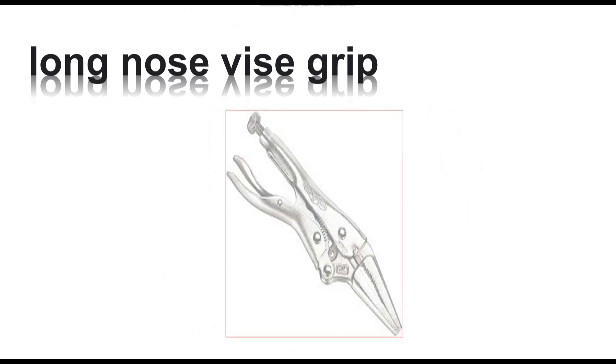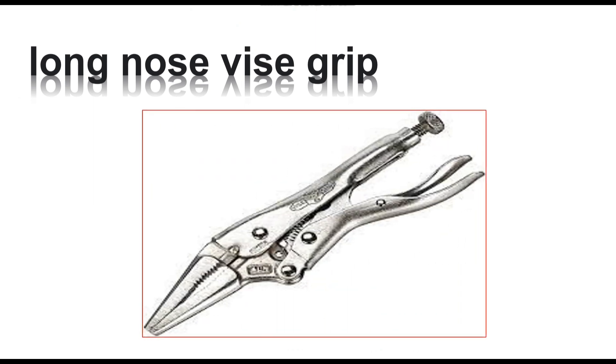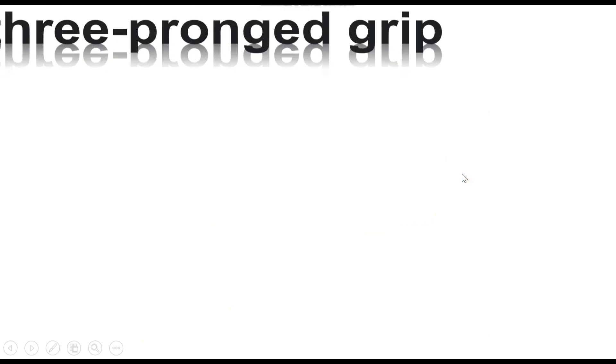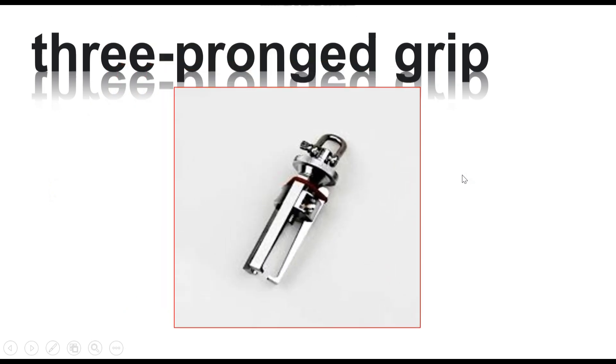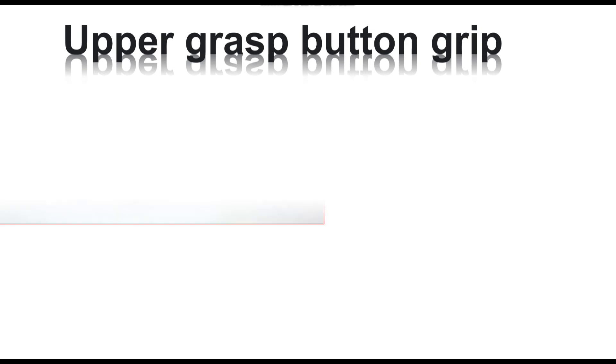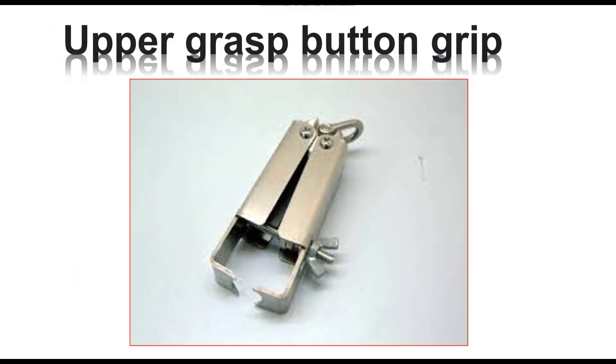Long nose vise grip. Three proget grip, three proget grip. Upper grasp, the grasp, grip. Upper universal female grip.